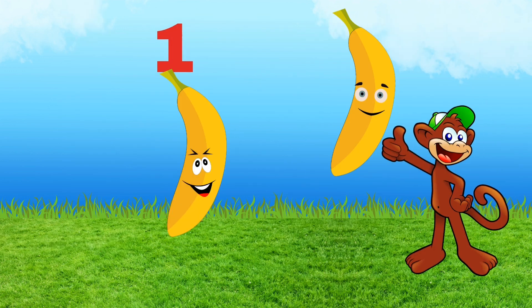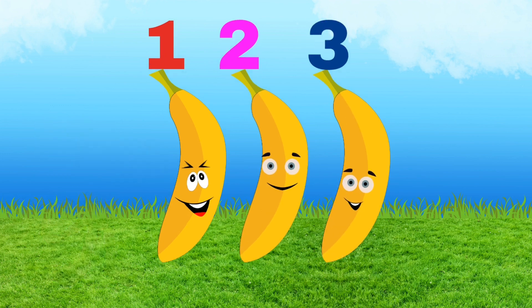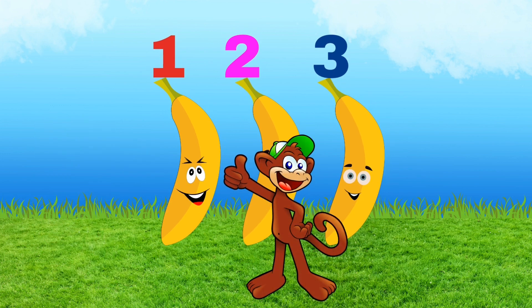One banana, two bananas, one, two, three — three bananas for me.